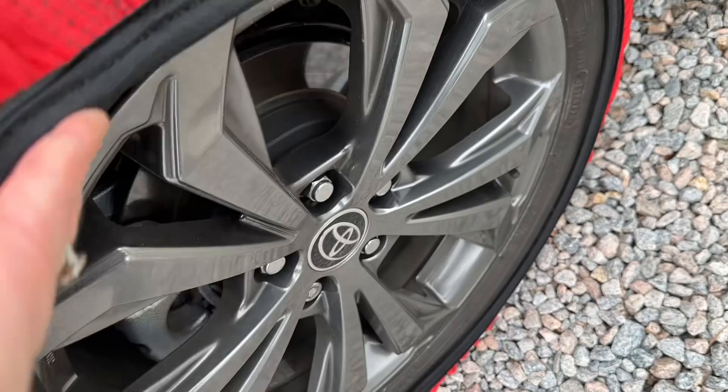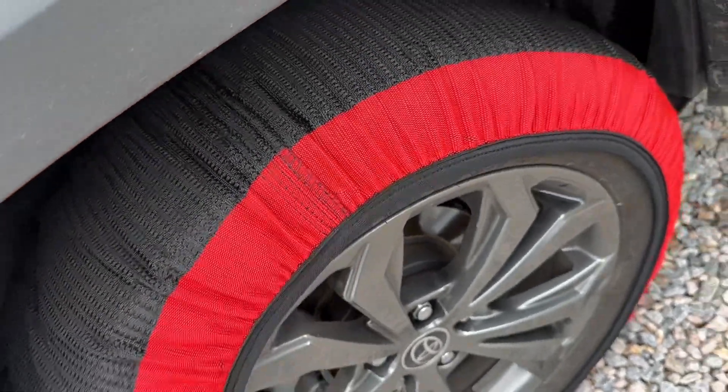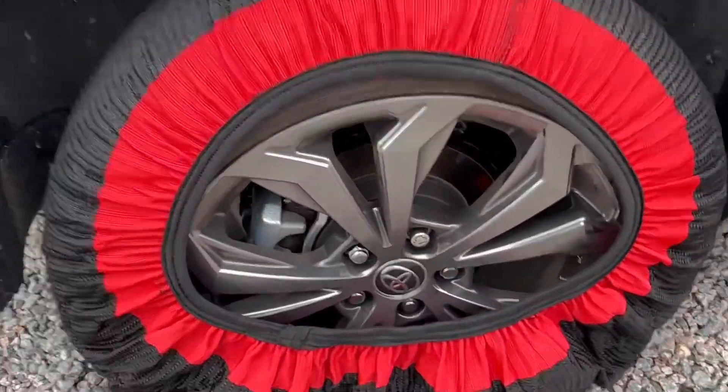Looking up close at the sock, you can see how it's going to give you the extra traction with the grooves. Plus, if it's snug on your wheel, it's not going to wiggle or get loose or fall off.